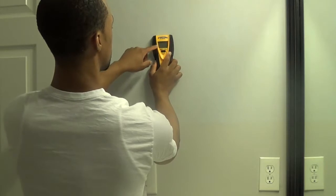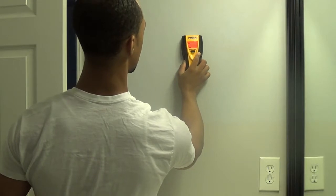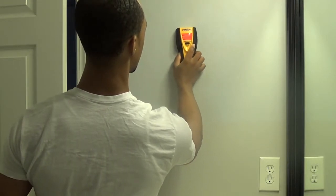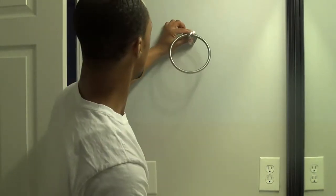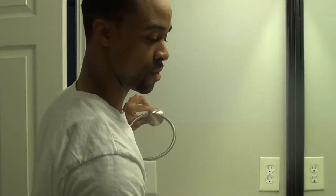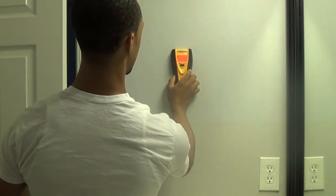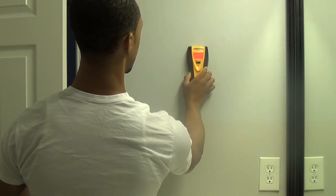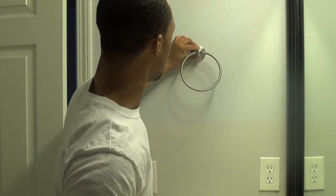It also said that there were some wires right here too, so I don't want to fool with that either. I want to mount this thing right here where there are no wires. Sometimes if you rub the finder around the wall too much, it will create some static electricity and it will think there are wires there. So I'll probably drill right here because it says there are no wires.